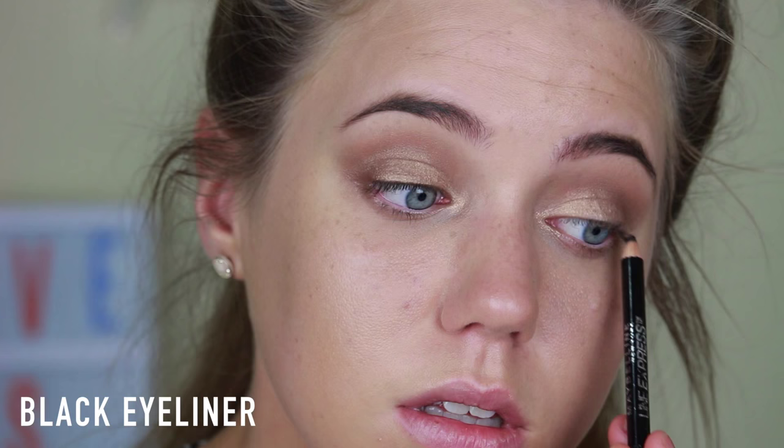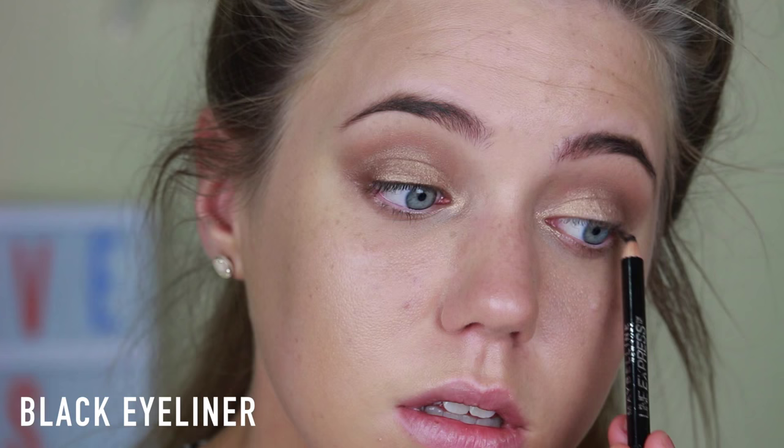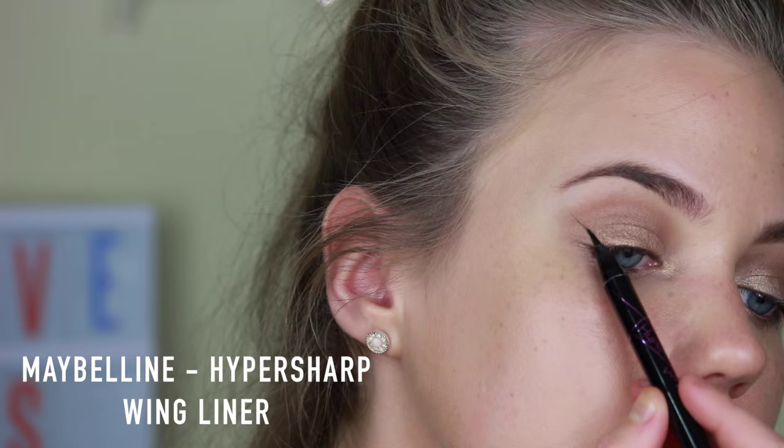Then I'm just tight lining my upper lash line with this black eyeliner just to make my eyelashes look super thick. Then I also lightly applied the black eyeliner along my lower lash line to where the brown meets the gold. I'm using Maybelline's Hyper Sharp Wing Pen just to create a winged out eyeliner along my upper lash line.